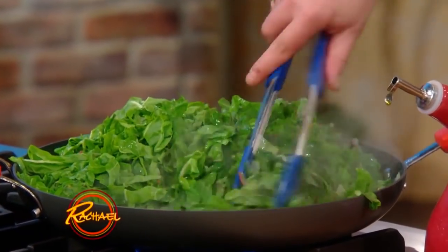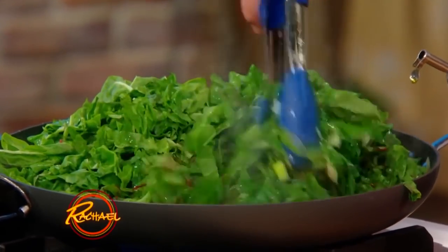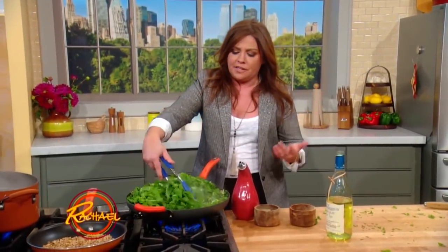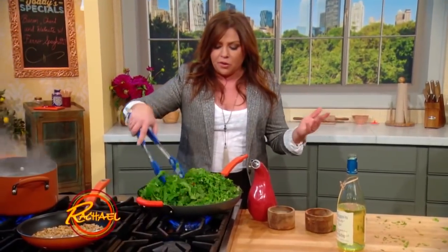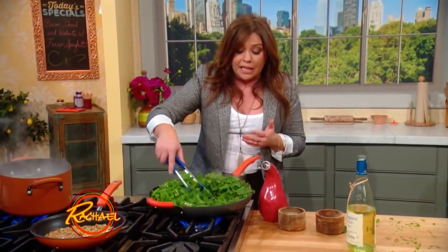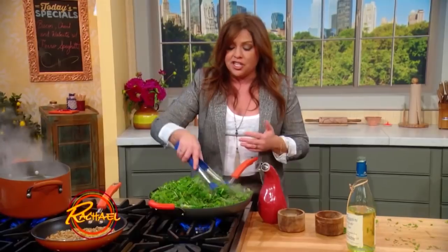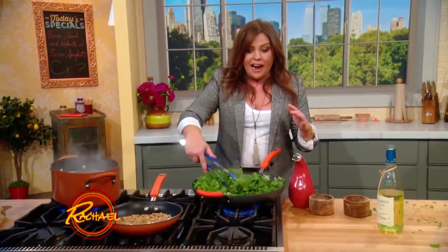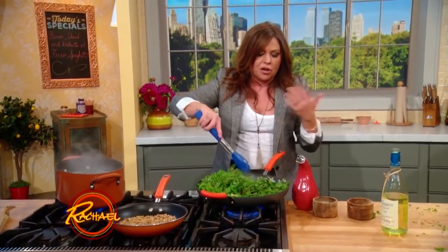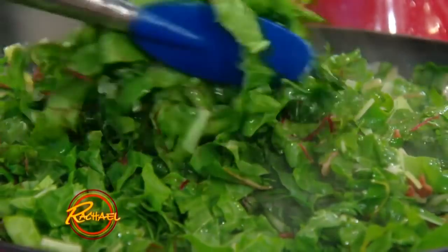My husband liked a combo: nutty Parmigiano-Reggiano, the king of cheeses, and sharp and salty Pecorino. Either one works great. But more importantly, we put some crunch into the dish with toasted, chopped walnuts — to go with the nutty farro pasta or whole-wheat spaghetti. It's kind of a perfect thing.